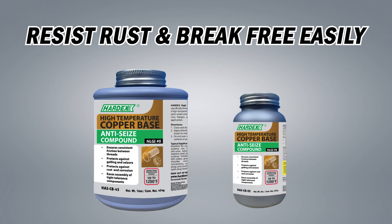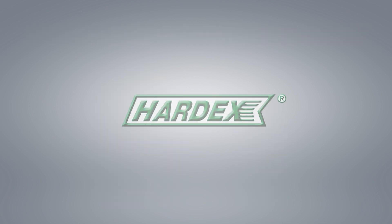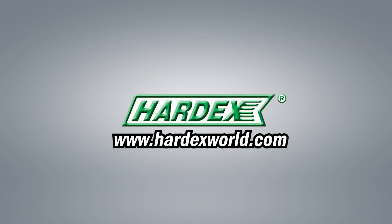Resist rust and break free easily with Hardex today. For more information, please visit our website, hardexworld.com.